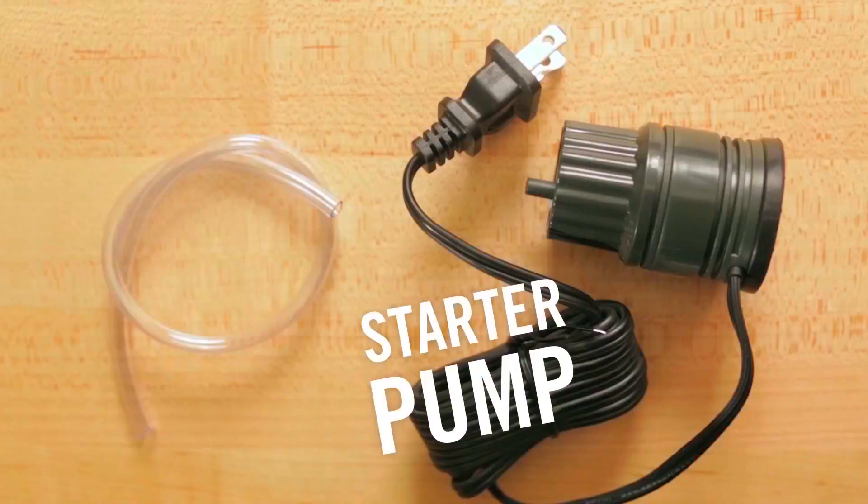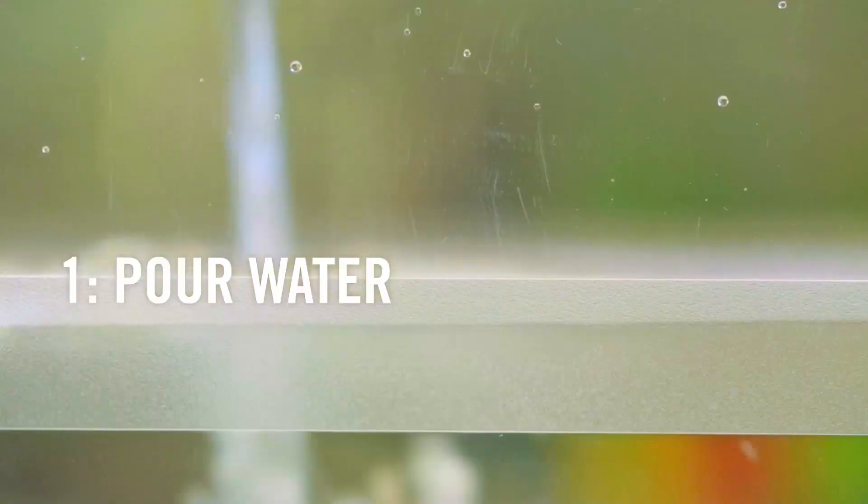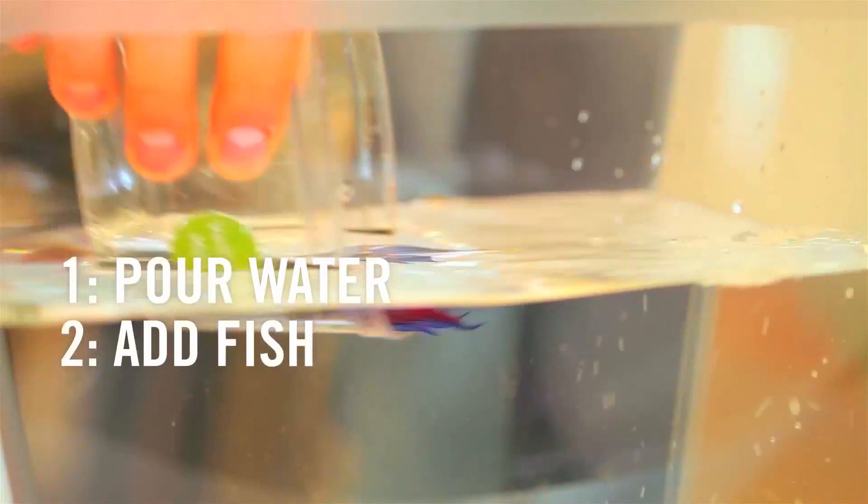The Aqua Farm comes with everything you need to get set up: organic seeds, fish food, and a starter pump. Just fill with water, add your fish and plant seeds.